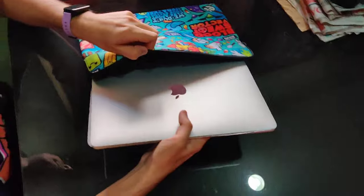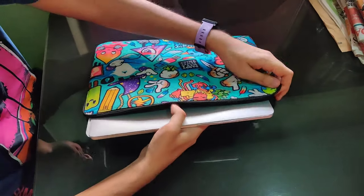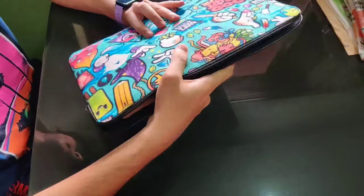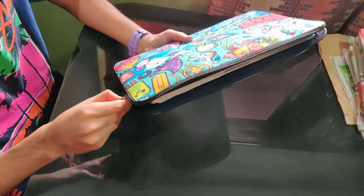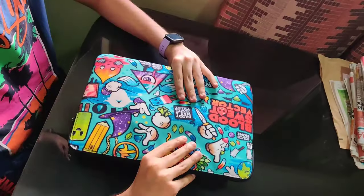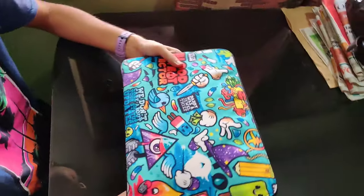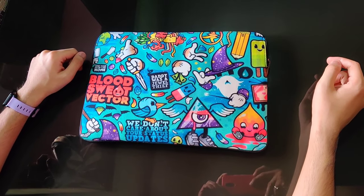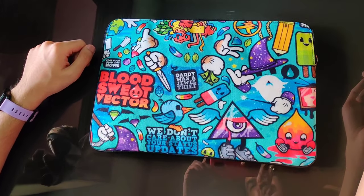Now let's check out the size — this is the 13.3 inch MacBook — so let's try and get the laptop inside the bag. As you can see, there is ample amount of space on either side to prevent bumping, and the cushioning also saves the laptop from dents and bumps. Thanks for watching the video.